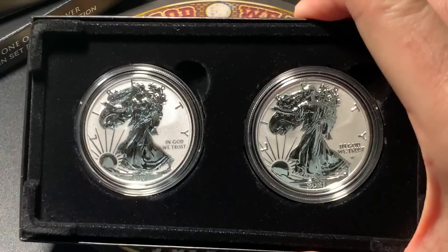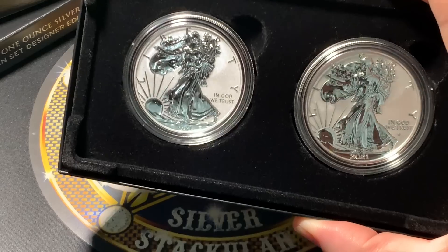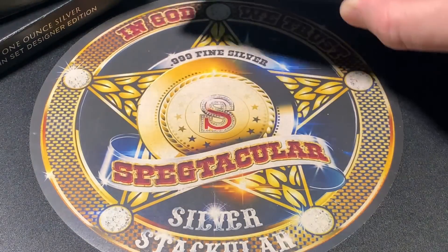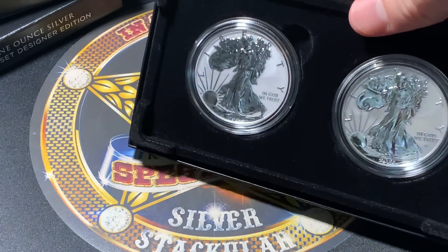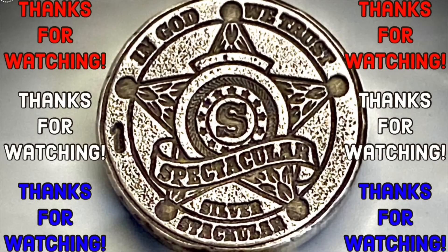Anyway, that's the release right there of the 2021 American Eagle 1-ounce Silver Reverse Proof 2-Coin Designer Edition Set. Hopefully you got one if you wanted one — tell me what you think down in the comments. I've got to go for now. Spectacular is out. We'll be right back.